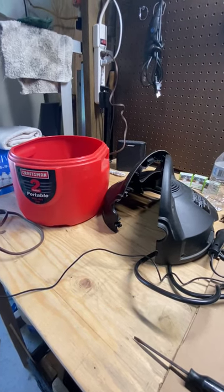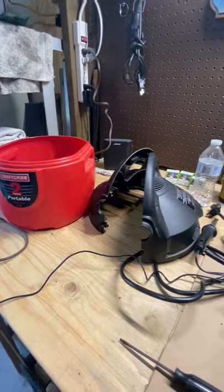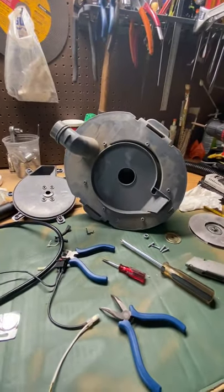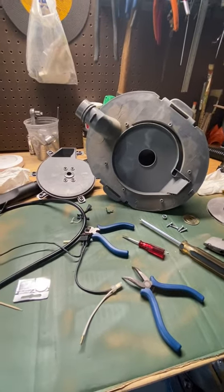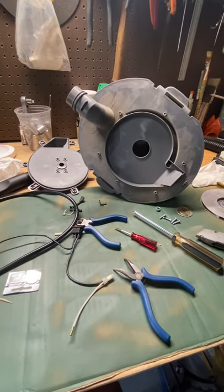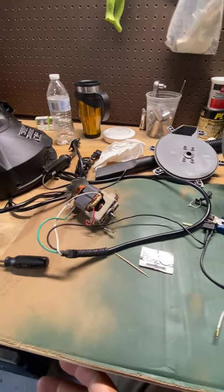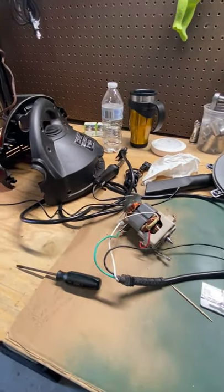My mini shop vac stopped working. It's several years old and I really didn't want to replace it, so I took it apart — not really with the intention of making a video — but I found what the problem was and figured it might be helpful to some other people having a similar problem.